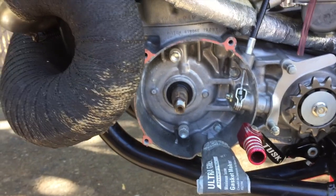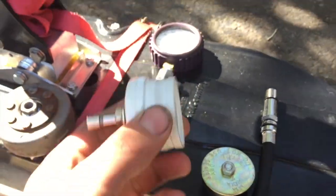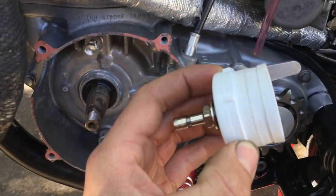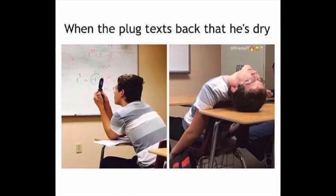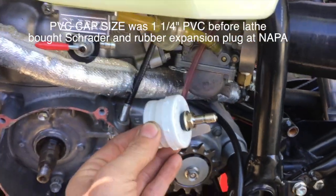I know this is a ton of information but I'm throwing it all out here in one video. I made this plug on the lathe that would go into the intake — I tried to make it the same shape as the intake boot to plug it. You'd plug the intake with this, use a Schrader valve, pump it up to about 8 PSI with a bicycle pump, and then use a 2-inch expansion plug to go into the MSV exhaust flange.